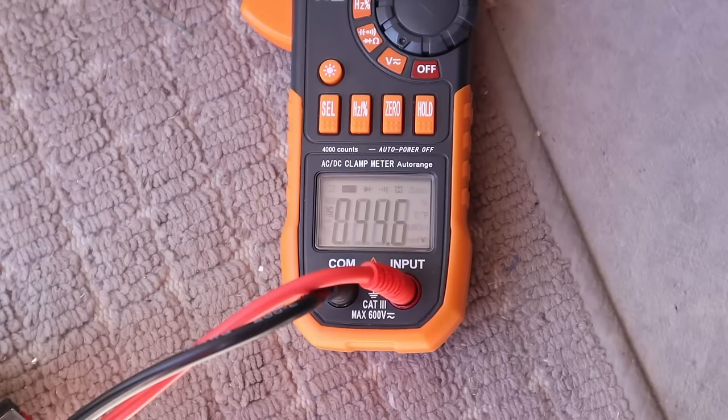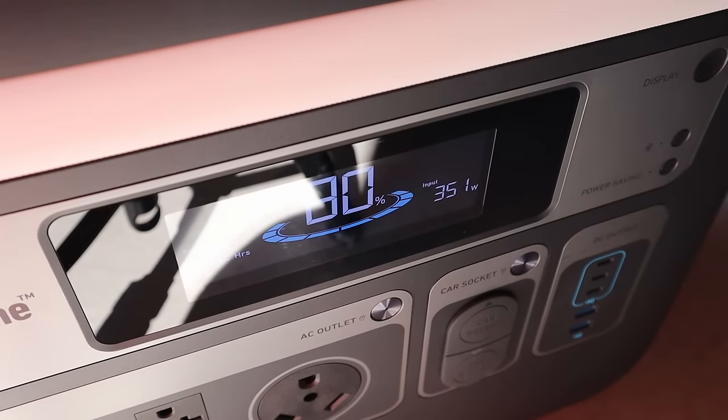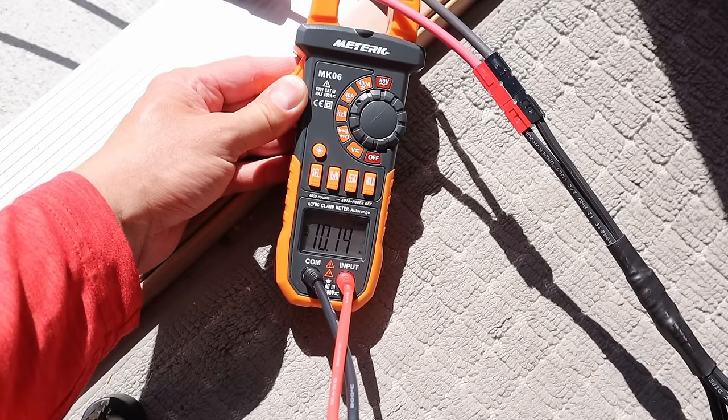The voltage open circuit for the EcoFlow is 44.6 volts. Connecting the EcoFlow to the power station we're getting 351 watts charging input. Voltage under peak load is 35.6 volts, and checking the amperage we're getting 10.2 amps.